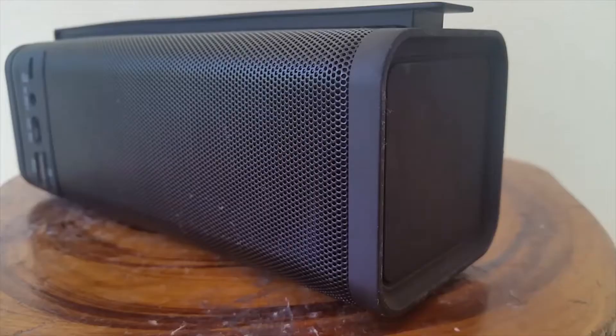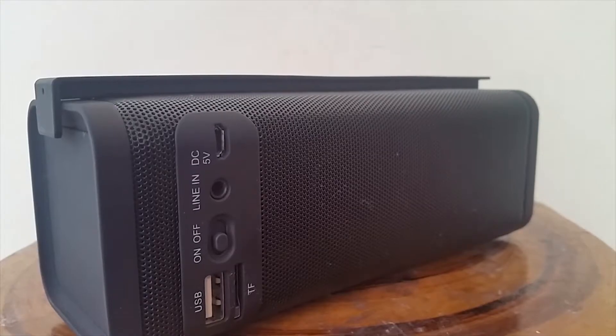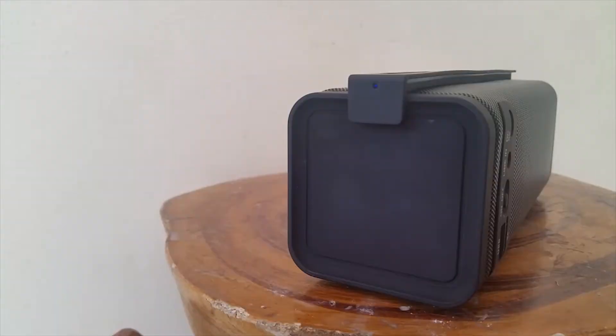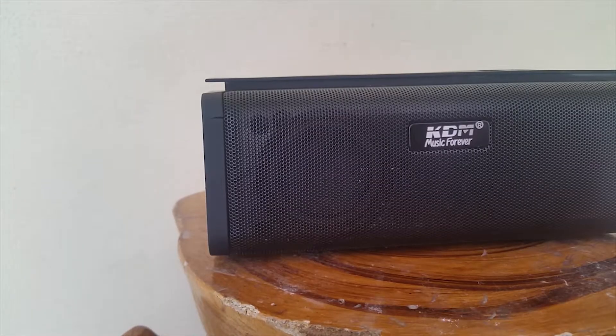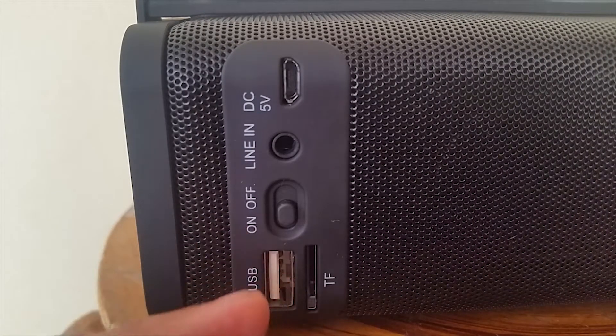This speaker just performs greater than the budget. Talking about some specs: the speaker has to be charged two to three hours, and you can play songs for up to four hours continuously. That means you don't have to listen for four hours straight — you can basically run the speaker for a day.